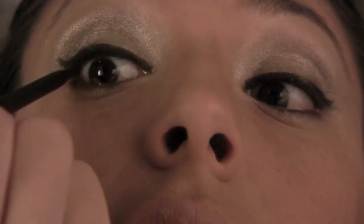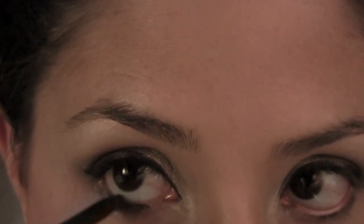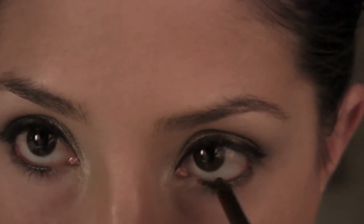I'm going to take my Maybelline New York pencil in Onyx, and I'm going to put this on my tight line — tight line my upper lashes. This looks really scary and gross, but it is really not that bad, and this is going to make your lashes look so much fuller. Now I'm going to do my waterline on the bottom. I don't go all the way in, just because that makes your eyes look smaller. I have really almond-shaped eyes, so I like to make them look bigger.